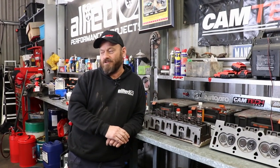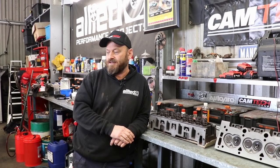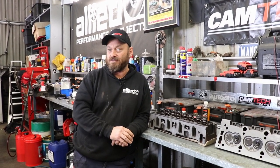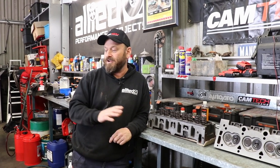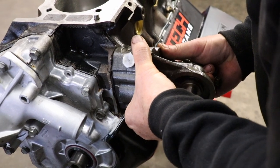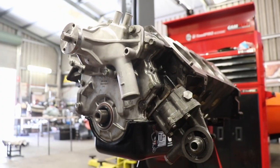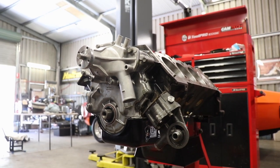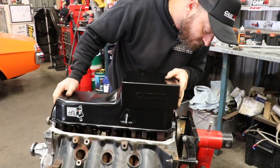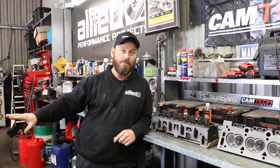Last episode, we assembled the rotating assembly into the block and fitted the camshaft and did the cam timing. Since then, we've sent the heads away to get serviced and modified. In the meantime, we've fitted the JP oil pump and GMB water pump supplied by Precision International. Front covers are on, we've fitted the sump. So now we're going to move on to assembling the top end of the engine.